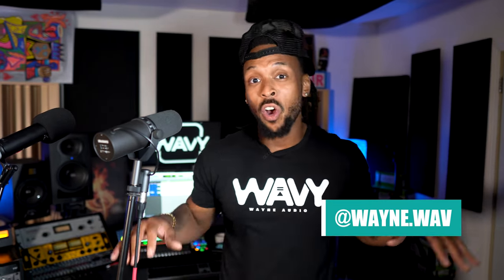What's up family? I'm Wavy Wayne. If you're new to the channel, this place is all about helping you to record and mix better and faster and cheaper too. So what we have here is the legendary Shure SM7B microphone.